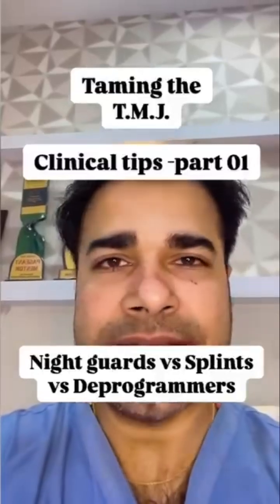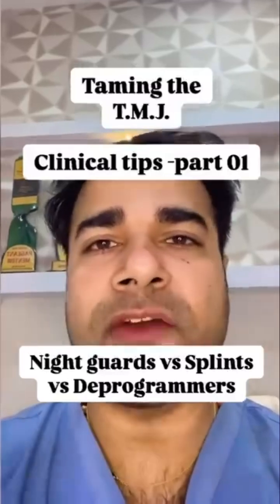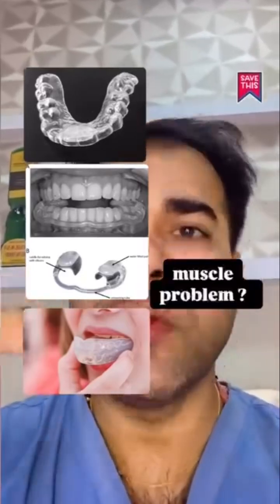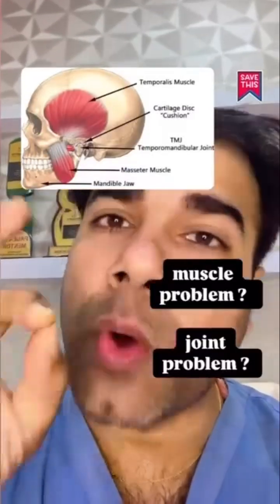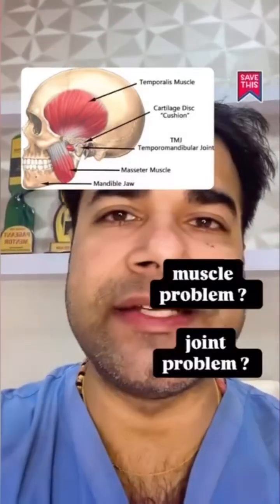Anytime anyone is treating and designing appliances for patients in order to manage or treat a parafunctional habit, it is important to understand which type of appliance to fabricate. It's critical to determine whether the patient has a muscle problem or a joint problem. Appliance choice is determined by joint and muscle condition, and establishing which one is the problem in each particular case will impact the way we design the appliance.